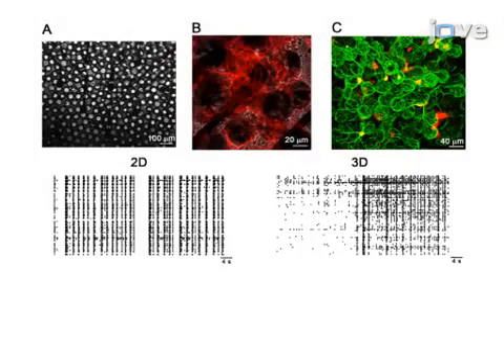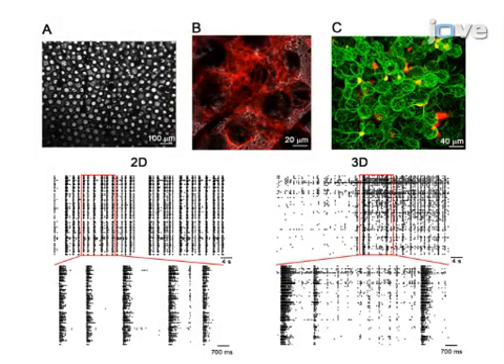Ultimately, confocal microscopy is used to visualize the 3D networks, which are compared to the conventional 2D neuronal networks grown over the MEA.